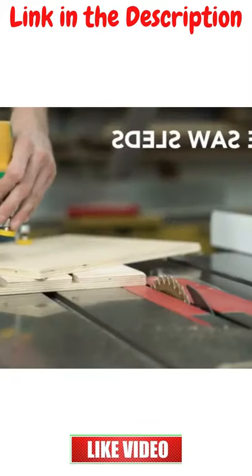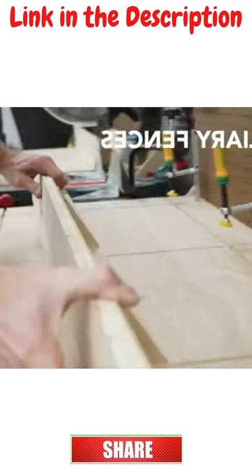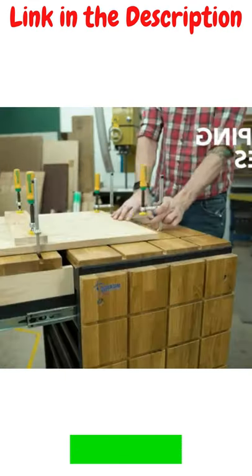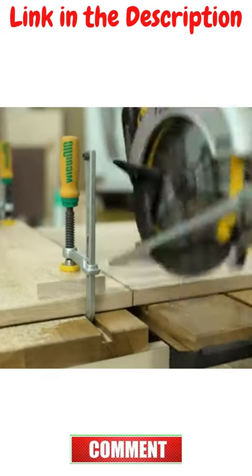They slide through the dovetail grooves below the surface to secure material without getting in the way. Make auxiliary fences, sleds, stops, hold downs, assembly tables. You can even transform your tool chest or existing workbench into a versatile clamping surface — easily and without expensive aluminum tracks.